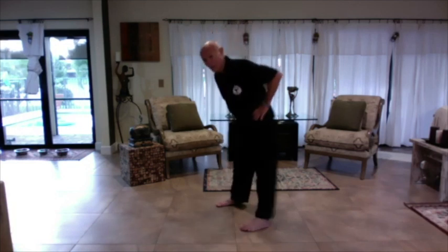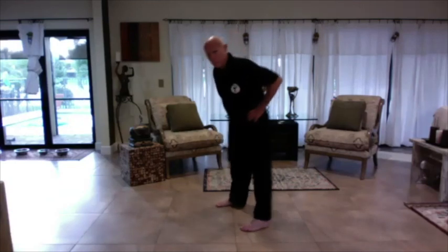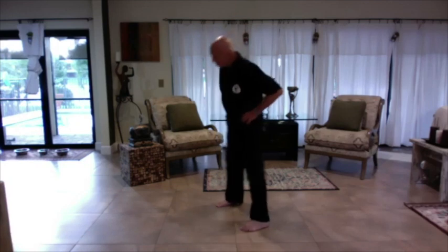So from here, just circle the hips. We're working that hip joint now a little bit. Reverse it. If you've worked with me before on my Wednesday seminars, we do this all the time. Keep the hip joint relaxed.